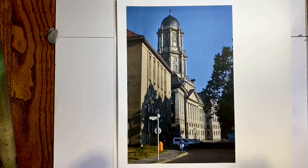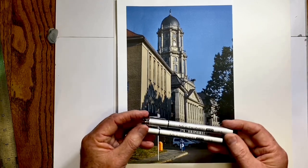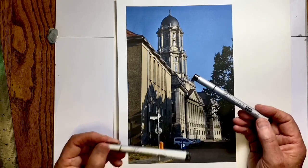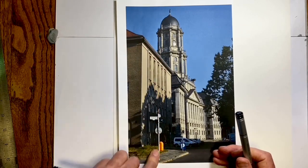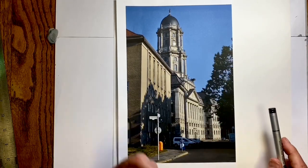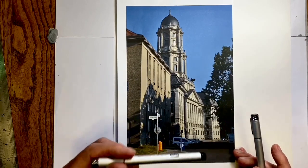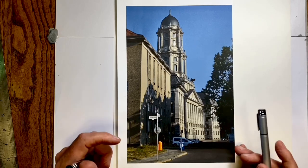For this video we are just doing a line drawing and I'm going to use two Copic multi-liners: a 0.5 millimeter and a 0.3. I'll use the 0.5 for this closer building, this foreground area, this car, and this tree, and I'll use the 0.3 for the further distances. Using a finer, lighter line for objects further away helps create a sense of depth.